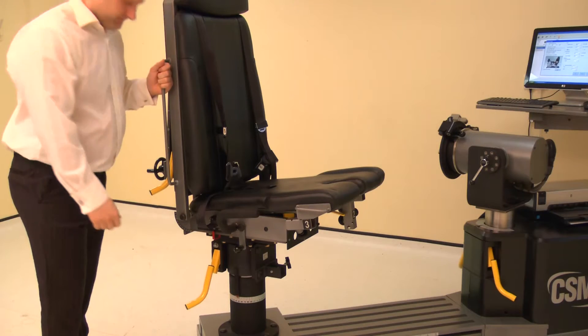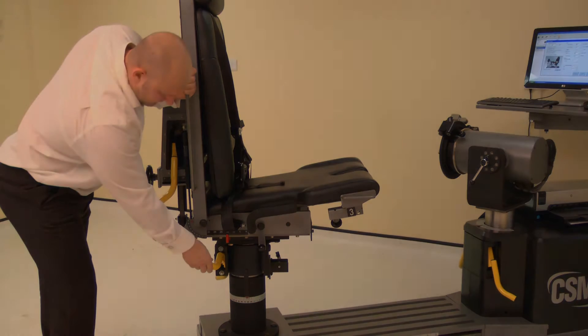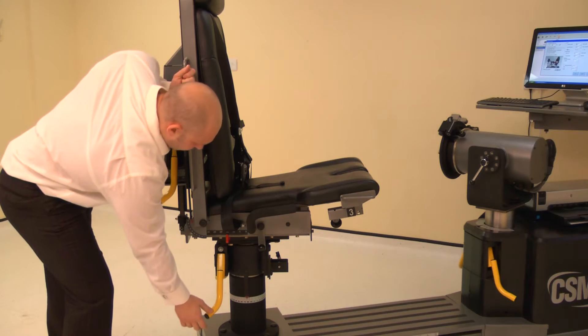Now adjust the chair rotation. Lift the locking handle and rotate the chair to 80 degrees on the green scale. Ensure both locking handles are pushed down to secure.